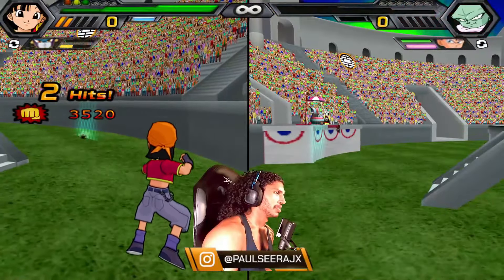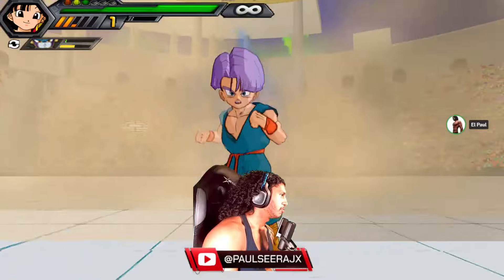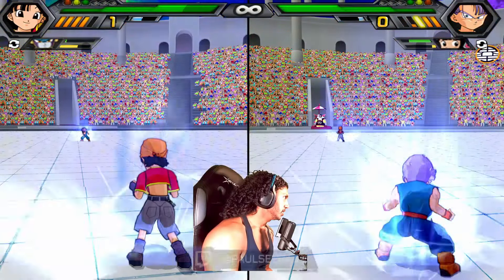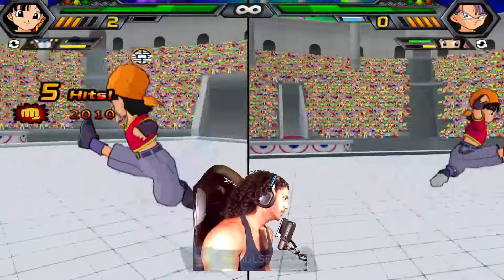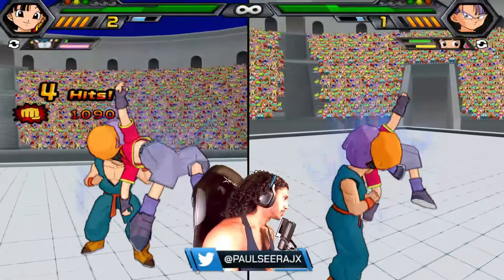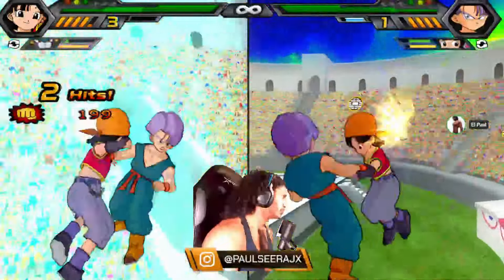Super Saiyan Pan? Super Saiyan walk. I took the walk to Poland. I hope Mai's in the crowd so she can see this ass whooping you're about to get, kid.